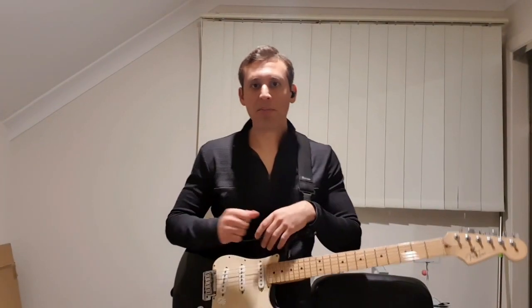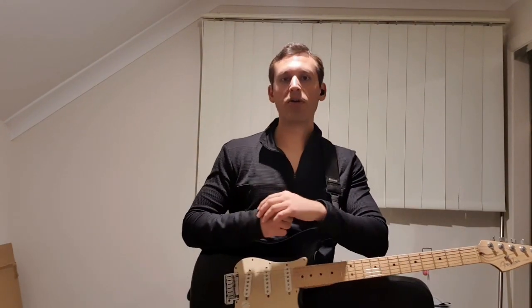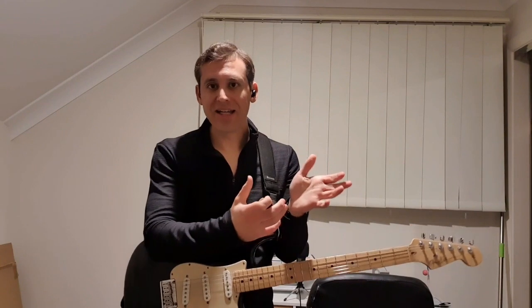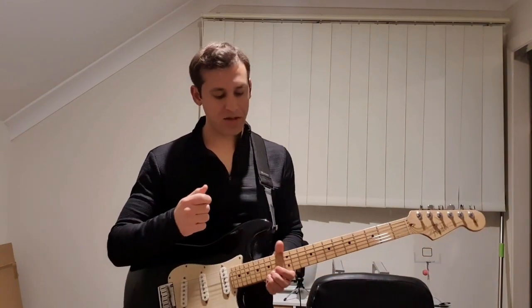You now know all of the different parts for 'It Is Finished'. To finish this video, I'm going to play through the lead line again as well as some of the verse. And if you're feeling up to it, you can play along with me.